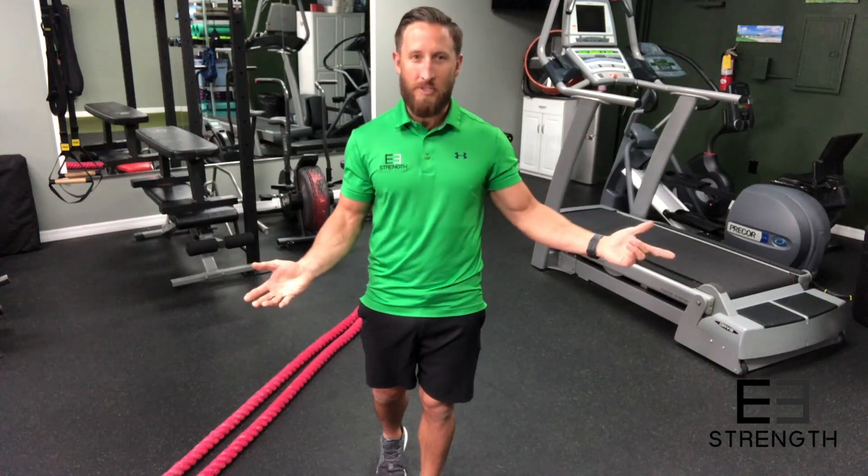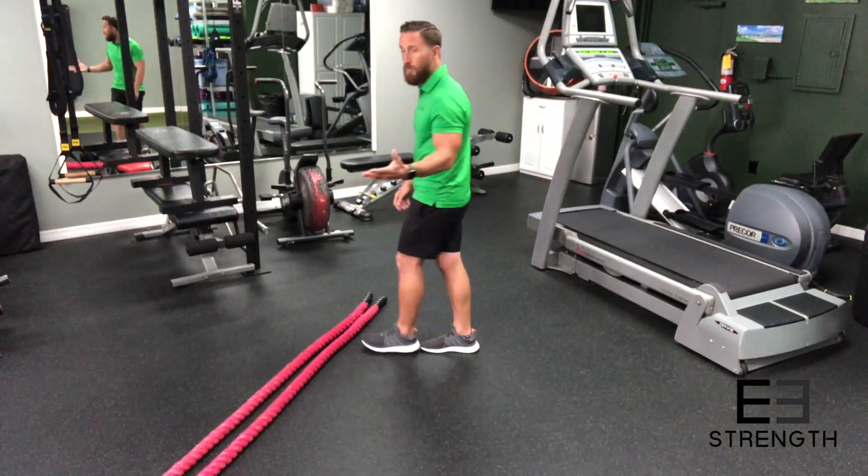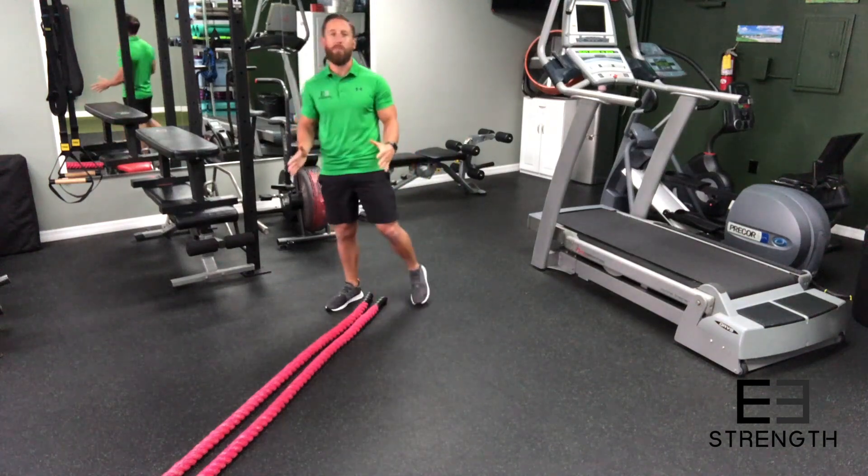Somebody got creative when working with ropes or chains or whatever and decided, hey, let's put this in a gym, let's make this work, trademark it and make some money. But if you're not frequently in the gym or not as creative as these individuals, then how will you know what to do? And that's what today's video is about.